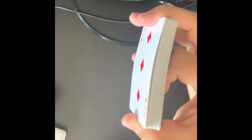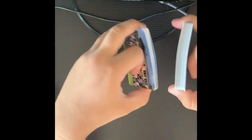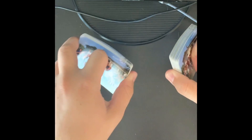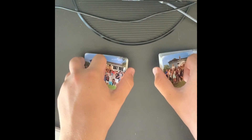Once you have the card picked up like this, you can take the other side of the cards and pick them up with your other hand. And then you lay these two fingers on the ground with the thumbs pointing at each other.